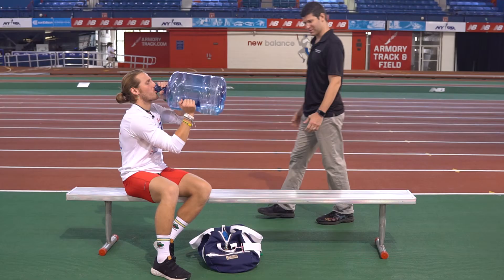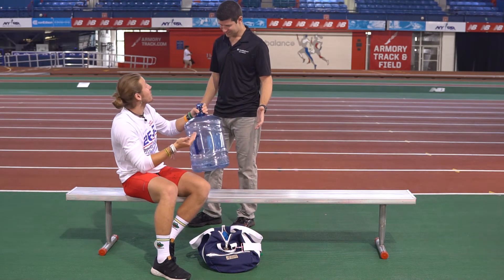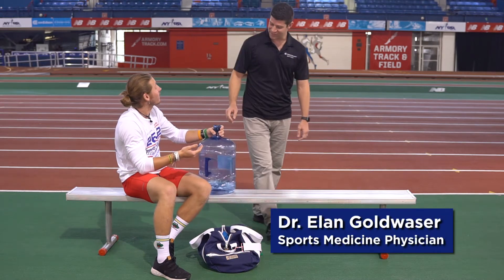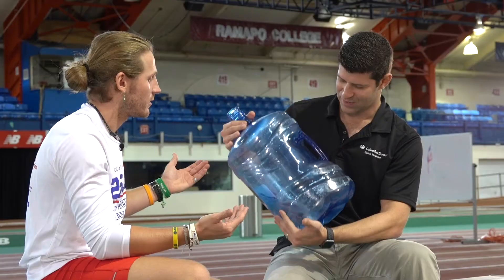24 hours later. Billy, what are you doing over here? You told me to drink more water. I did tell you to drink more water, but this is too much water. You know what? We need to talk about hydration. This water baby here is a little too much for you.